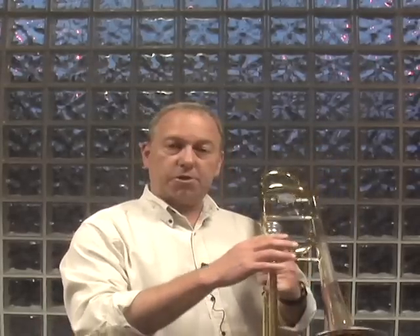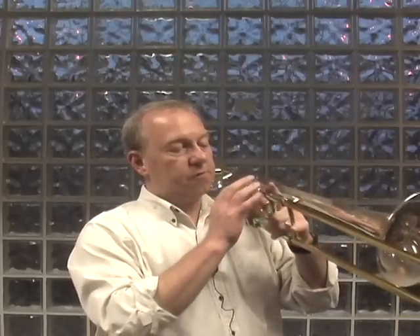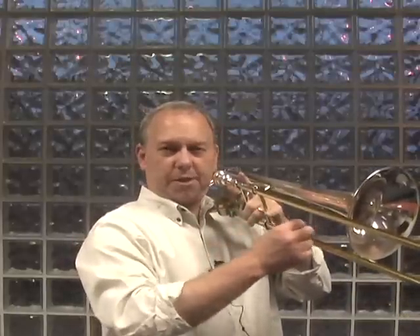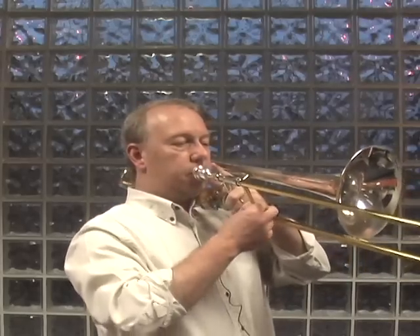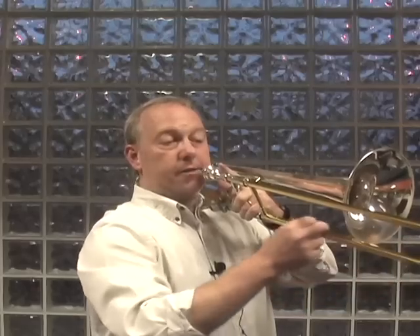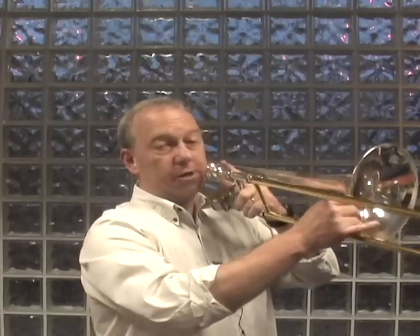There's a great way to integrate this information into your playing, and that is simply trace a straight line with your right hand. To do this, I recommend you keep your slide locked and put your trombone right up to your face. Put the metal right onto your embouchure so that it feels right, and then leave the slide locked and just trace that bottom tube with your fingers.